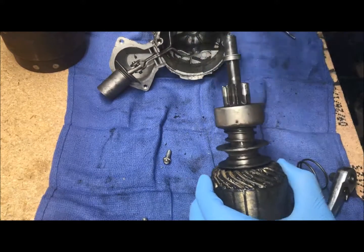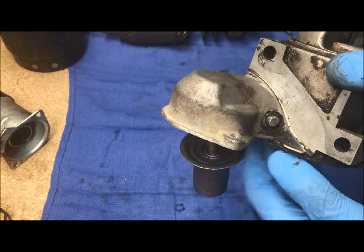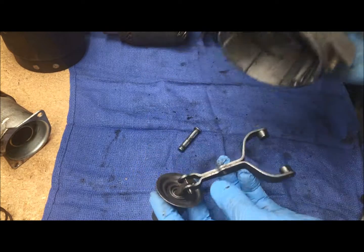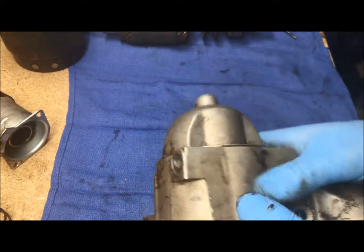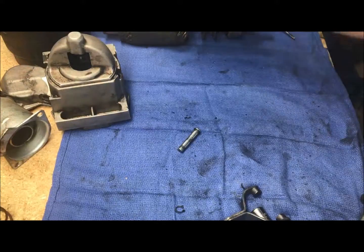To separate the rest of the solenoid armature from the bell housing, there's a little c-clip right here that just pops off, then this pin pushes out the other side and the armature comes right out. This is a good time to paint these parts if you want to, because everything is completely separated and you don't have to worry about getting paint on all of the windings inside the starter.